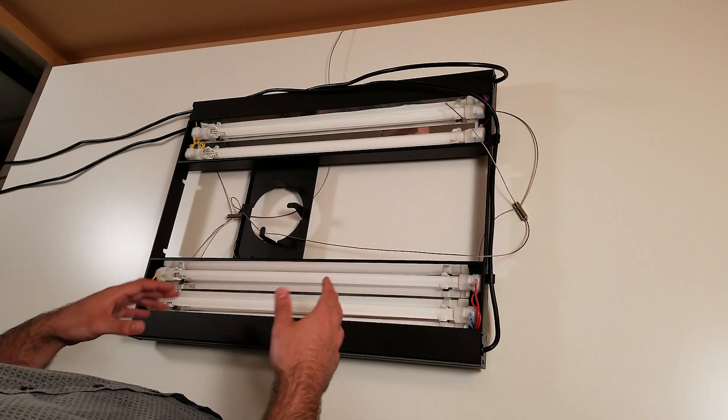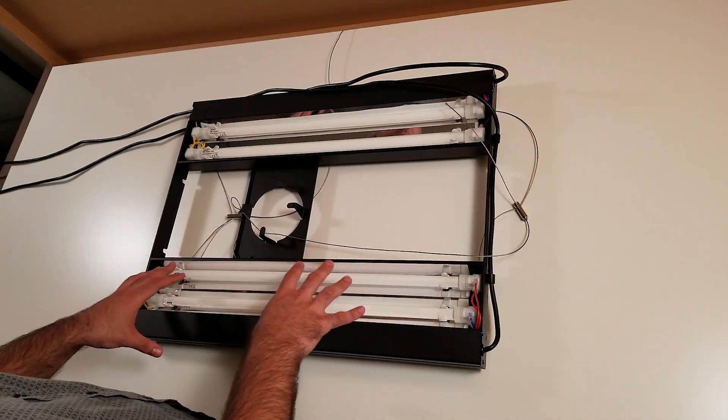I'm going to show you the modification I made for this light. I'm going to speed up the video so it's not boring, and you will see what's inside the ballast.